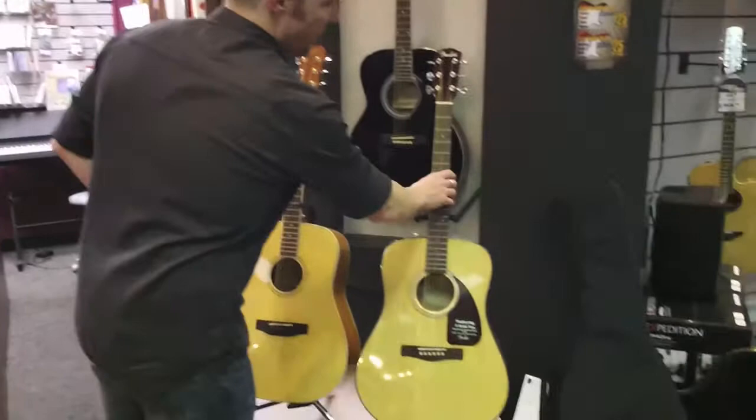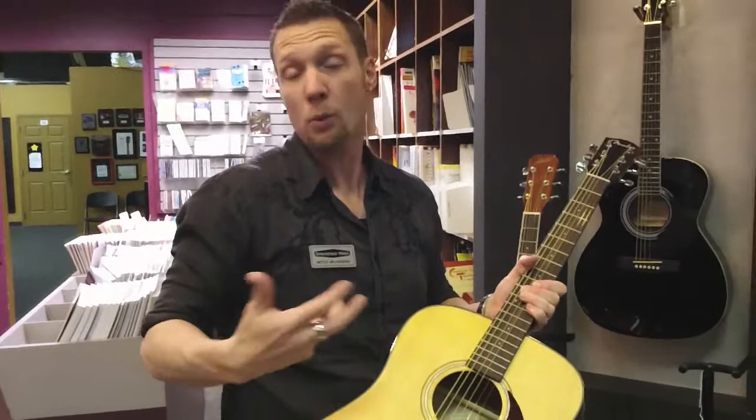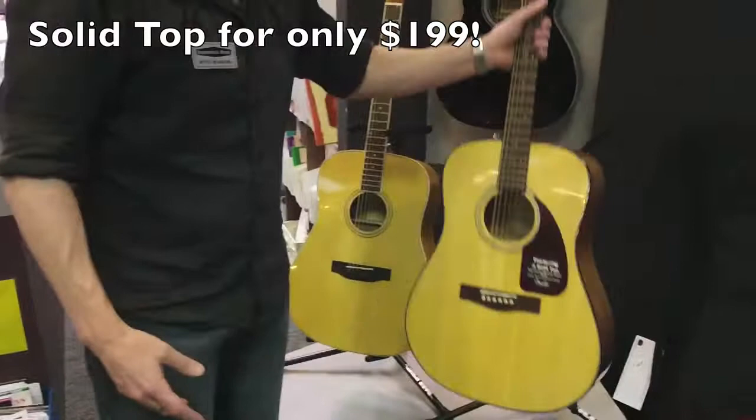Our upgrade is the Fender CD140S. It's a dreadnought as well and it has a solid spruce top — that's where you're getting your really big benefit with that extra wood. It just has a better tone and better playability, and will mature over time and sound better in general. These are running $199, so those are our basic acoustic guitars: a $99 Austin and a $200 Fender.